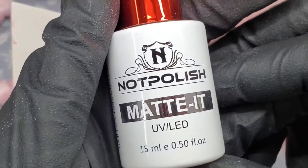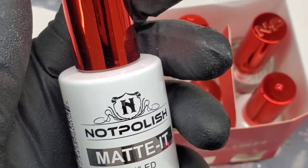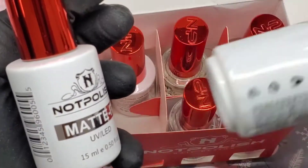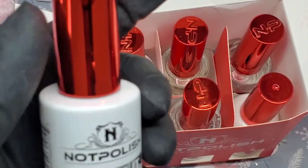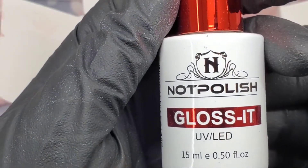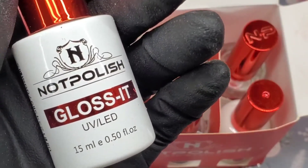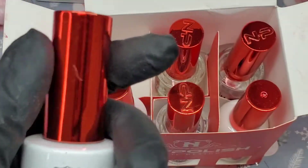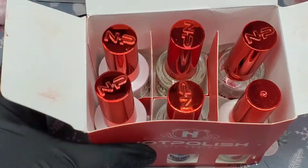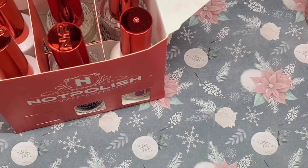I'm so glad I got this because I need another bottle. My old bottle — I'll show what it looks like — it was rounded and it's almost out. I mean the bottle looks bad, not the product — it's a great product. So I'm glad I got that. Then we also got a gloss.